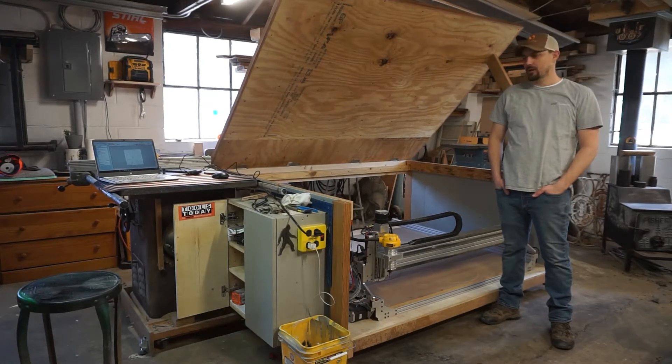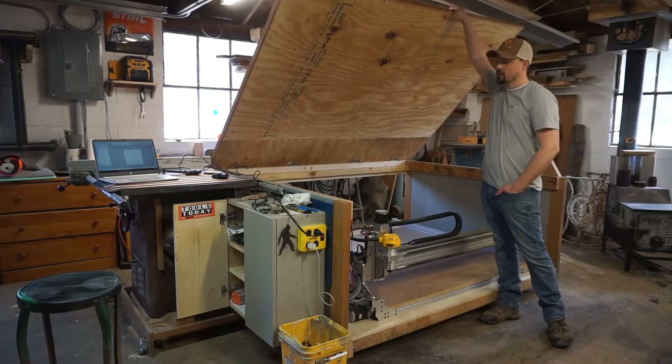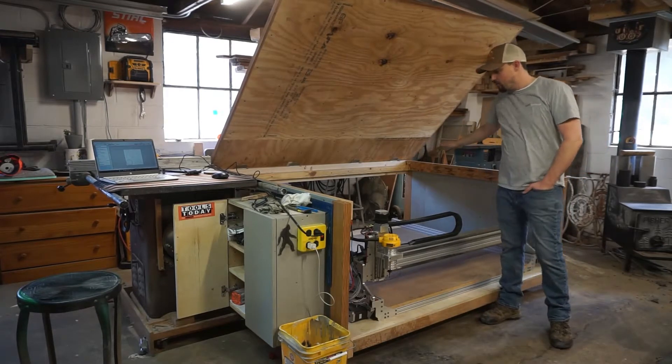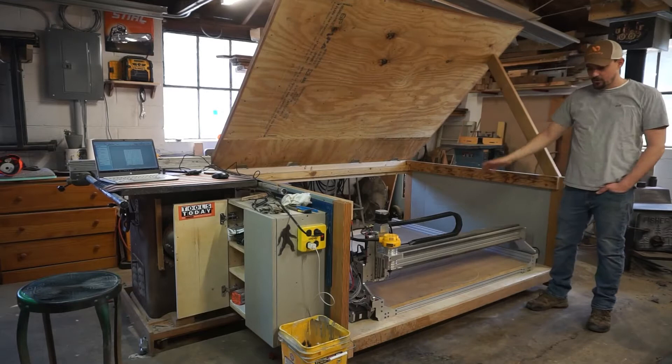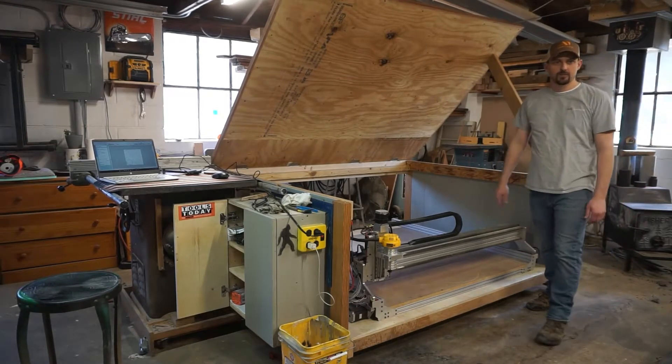Good morning. Today Jess and I are going to make some shop stools for out here. Right now we have one that's kind of junky, but we'll all have one including Sawyer. We got the top lifted up on the table today because we're going to use a full sheet of plywood, three quarter inch. I wanted as much room as I could get to fasten it down and secure it well.